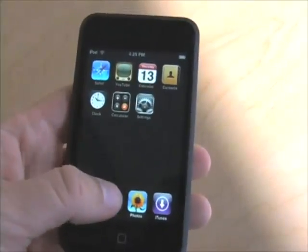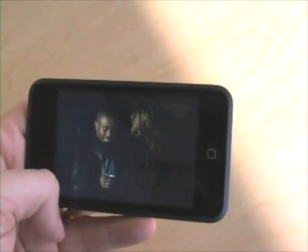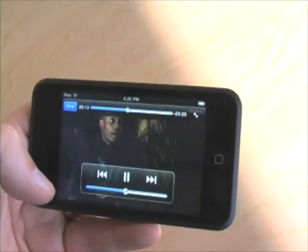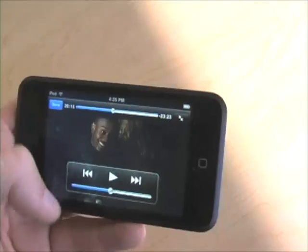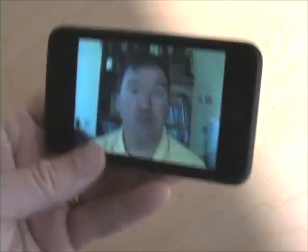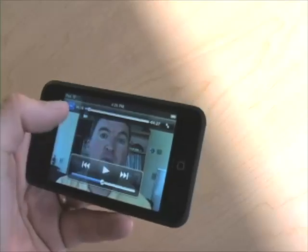Let's take a peek at some videos here. I'll choose Doctor Who — there we go. Double tap to go to letterbox, double tap to zoom in, single tap for controls — just like on the iPhone. And here's a Macworld video. Same deal: pause, and done. Very much the same experience as on the iPhone.